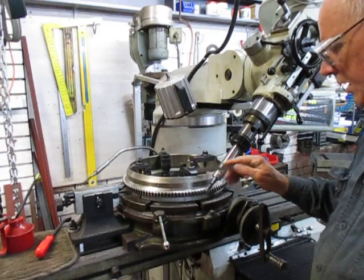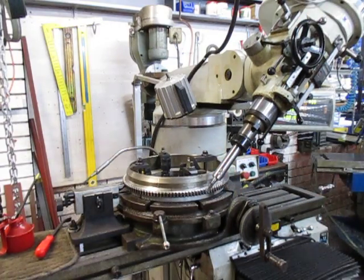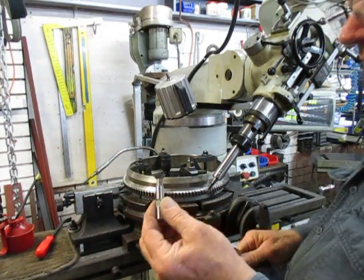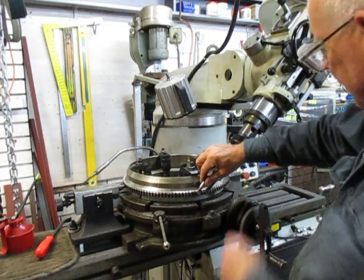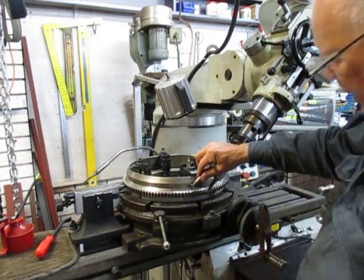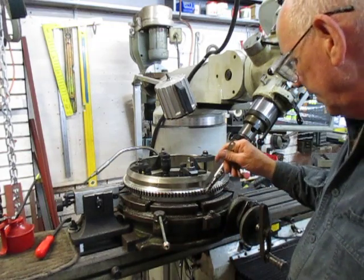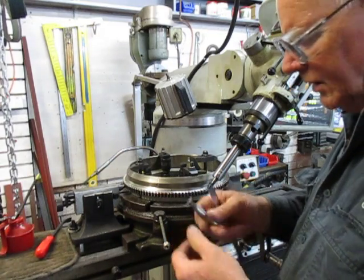The other thing that happened last week is we started to gash the teeth with a 45 degree dovetail cutter. We started to gash around here with this dovetail cutter, set up similarly but with the head nodding the other direction. We ran into this area where the teeth had been repaired and it just took the edge off the cutter in no time at all.